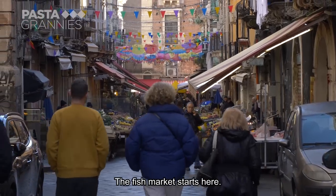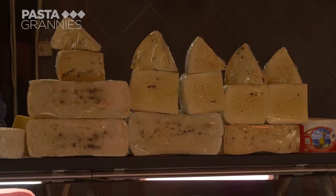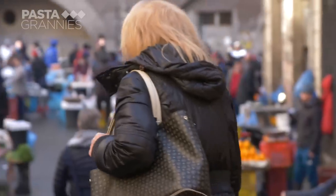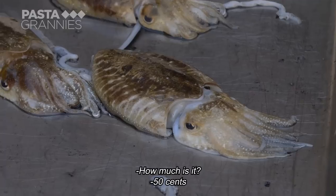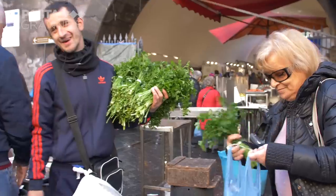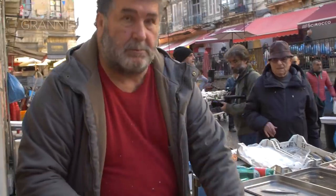The fish market has been here for centuries. There is a wide variety of very fresh fish and seafood. Maria buys four small cuttlefish.